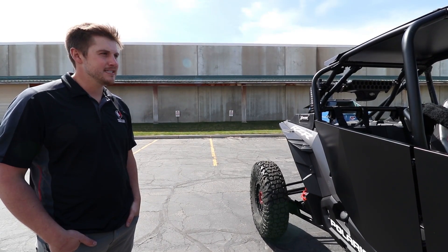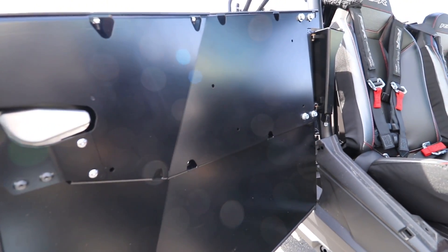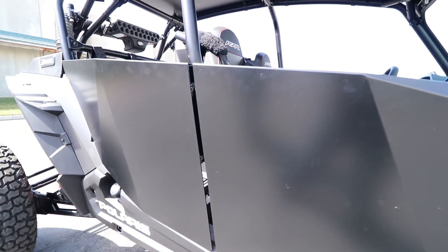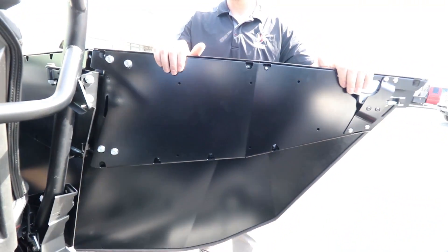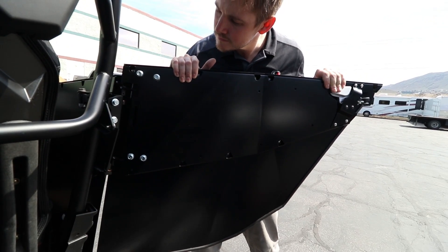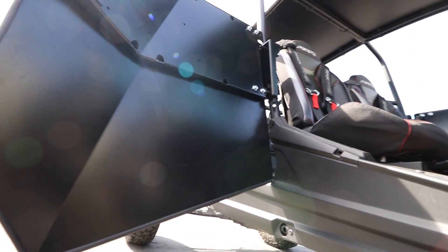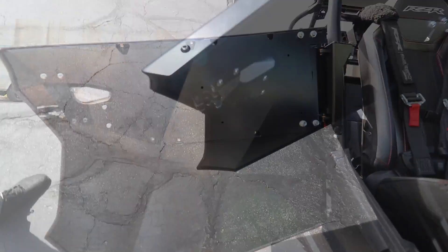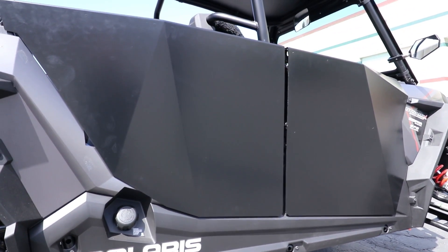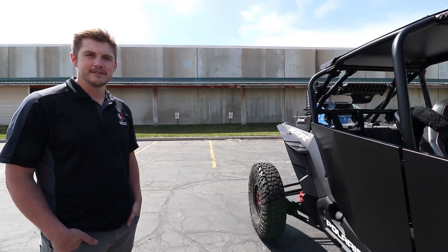If you have any other questions, let us know. We hope you enjoy these doors. Thanks so much.